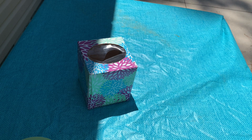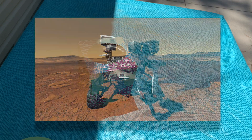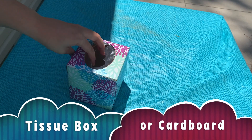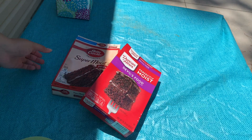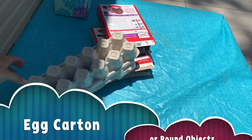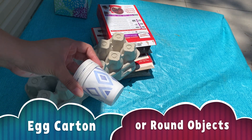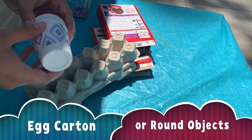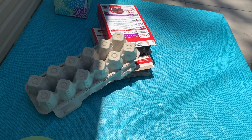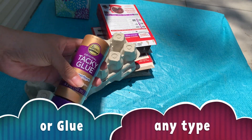Hi guys, welcome back to another WFSU Public Media craft. Today we are making rovers like the one that lives on Mars. You're going to start off by using a tissue box or any box that you can reuse, like these cake ones, for extra cardboard. Look around and see what you don't need and can recycle. You're also going to need egg cartons for wheels, or maybe Dixie cups — get creative and look around your house for what you can repurpose. You'll also need scissors, tape, and some glue.